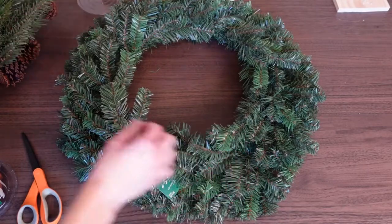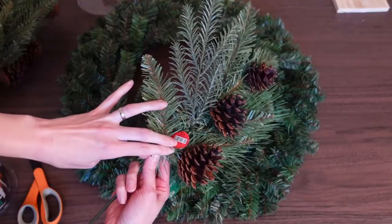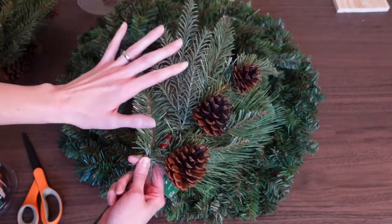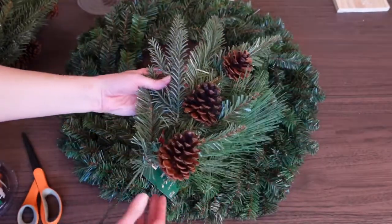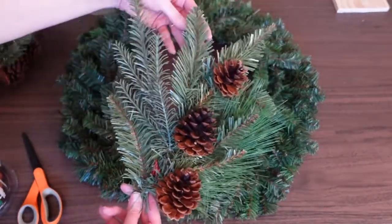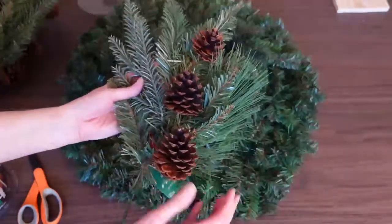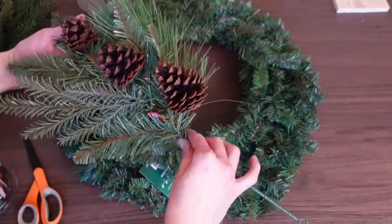Buying beautiful picks like these gorgeous Christmas picks really helps. These were $4.99 at Hobby Lobby, and again 40 to 50 percent off, so under three dollars for a nice large pick. You can see it has different touches of evergreen that look more high-end with the pine, and it already has some beautiful pine cones attached — a really great deal.